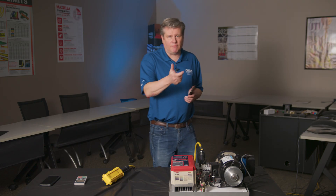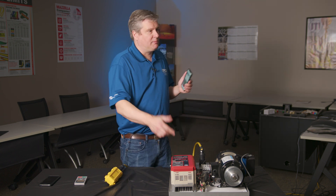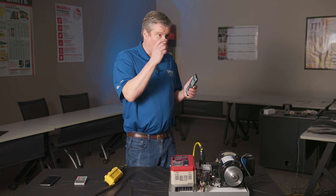The range of the operator is approximately 100 feet. You get the most range if it isn't enclosed in a metal enclosure. If it is mounted in a metal enclosure, we have a remote carriage device that you can mount onto the enclosure and run a cable between the wireless operator and the door of the enclosure so we get the antenna outside of the enclosure.